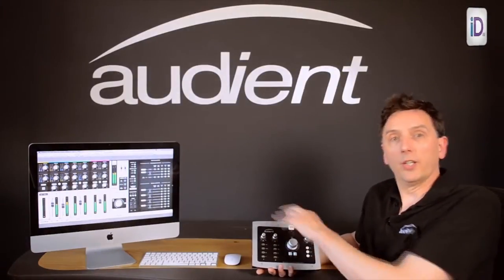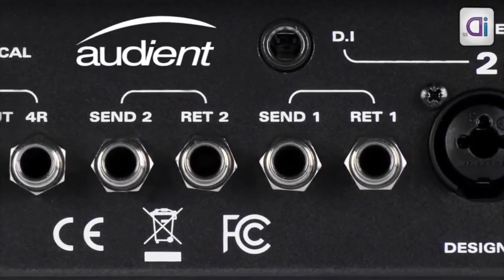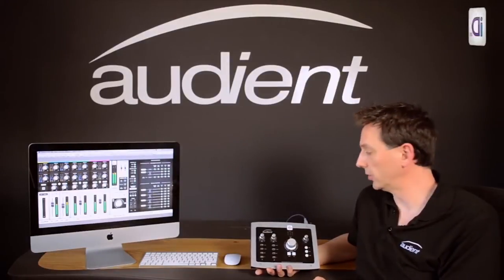Right at the front end you have two insert points, so you can plug your outboard in there. For example, you can connect a compressor or an EQ via balanced inserts and have something inserted right at the front end before you go to your converters.